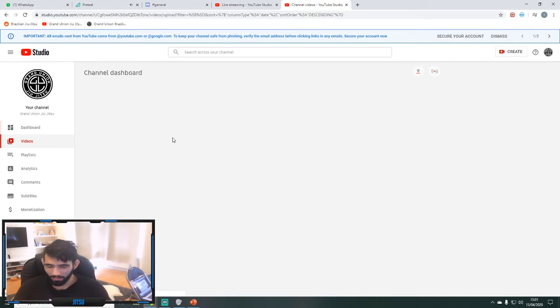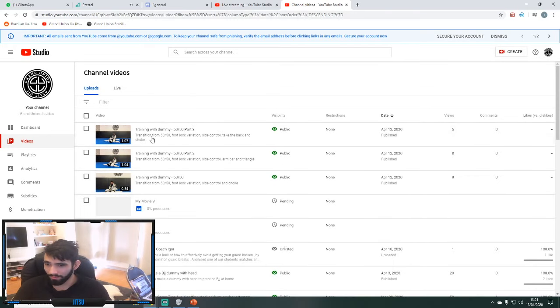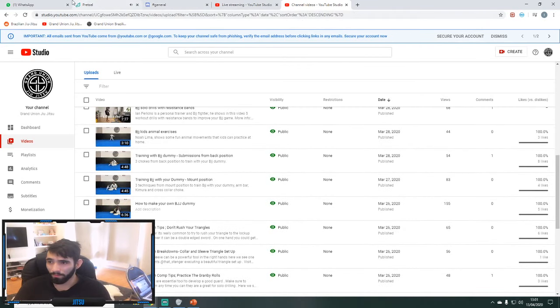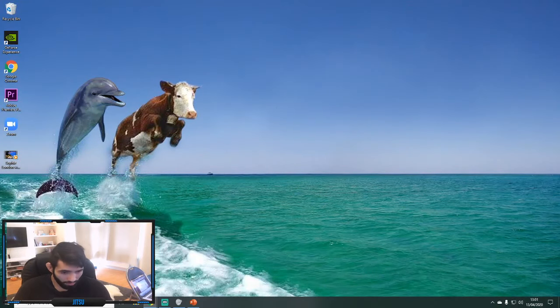We have a lot of material for Grand Union people — head over to the YouTube channel, search up Grand Union, and you can see all the videos we've posted. Subscribe and like them. We have training with dummy from Caesar, tips and tricks and whatever. Also if you guys want to join the Discord group, I'll pull the link here — if you haven't joined already you can join in the chat with us.